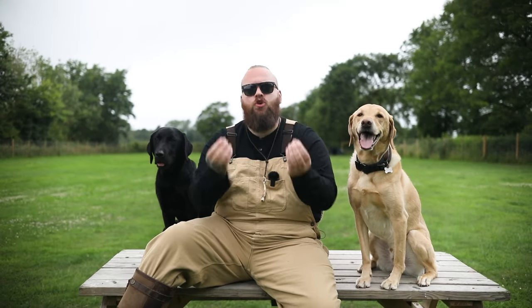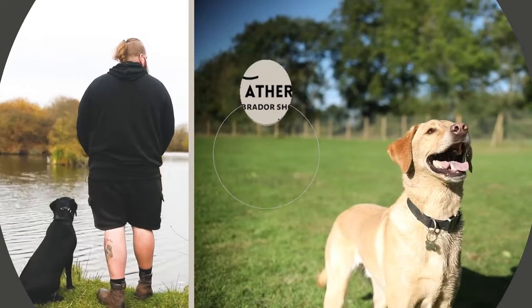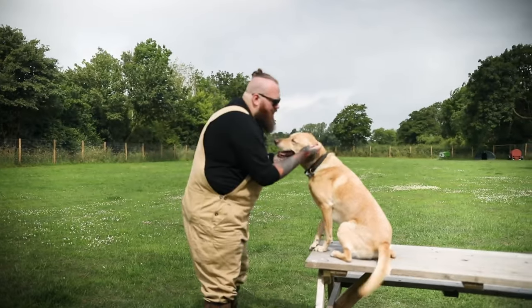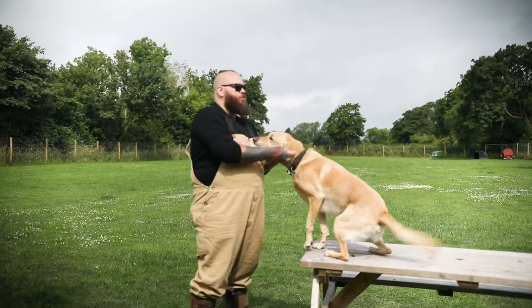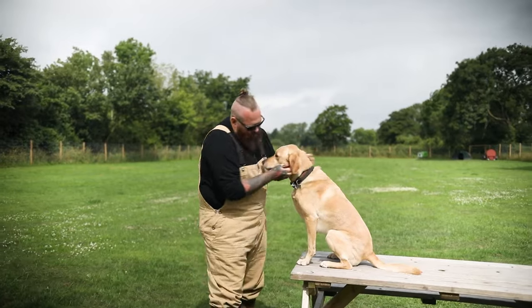If you want perfect Labrador retrievers just like my two mates here, there are a few things that you absolutely must do to ensure you have success. In today's video I want to talk about the three things that you have to be doing with your Labrador. Let's start with the top tip I can give you for achieving wonderful Labrador retrievers, just like my role model dog here, Uncle Sully.